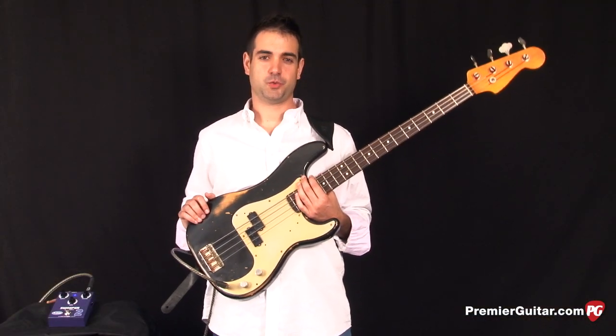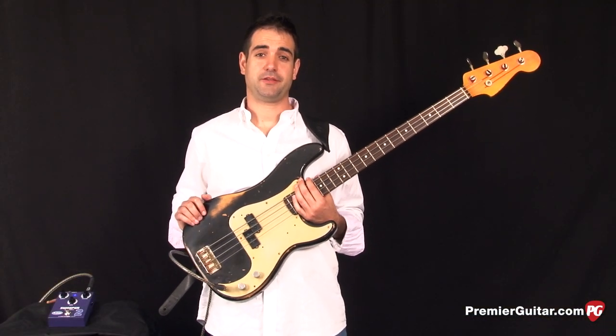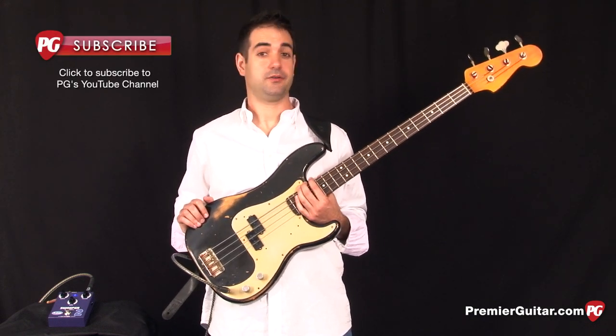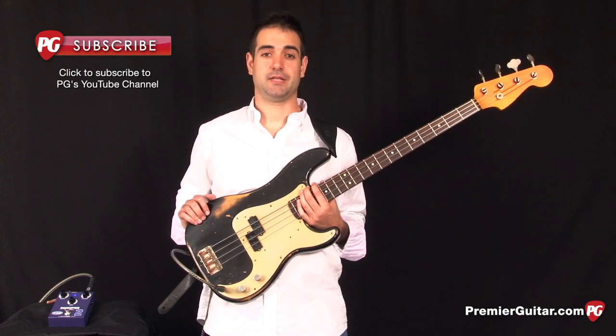This was a demo of the Sweeper 2 chorus pedal. To check out the review, go to PremiereGuitar.com. Don't forget to check out our YouTube channel where you can see other demos and rig rundowns and lots of other cool stuff.